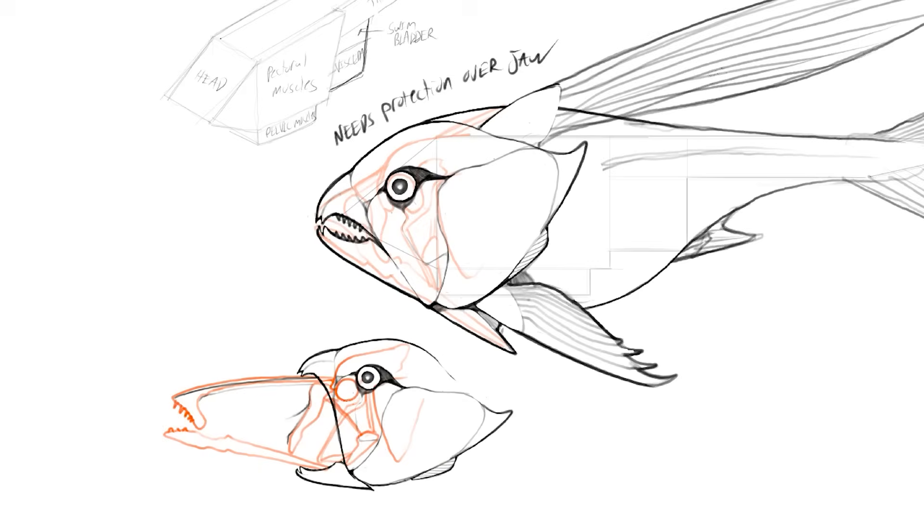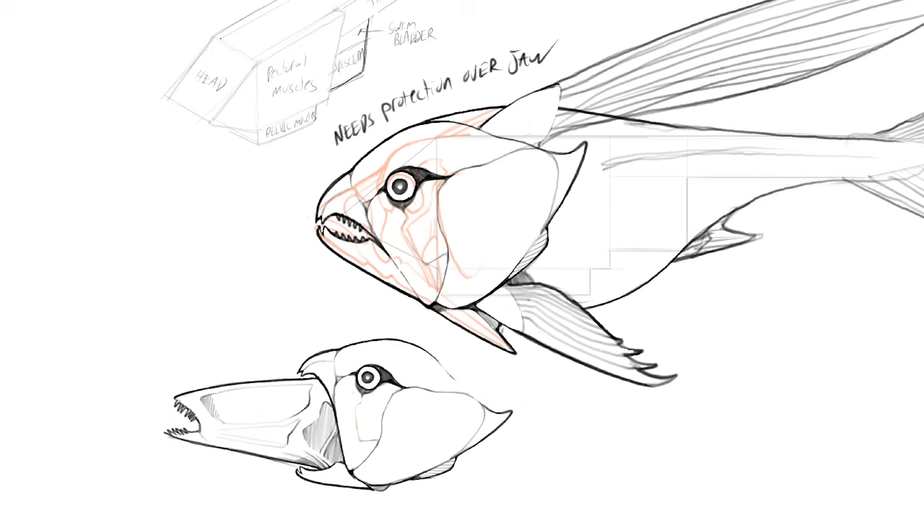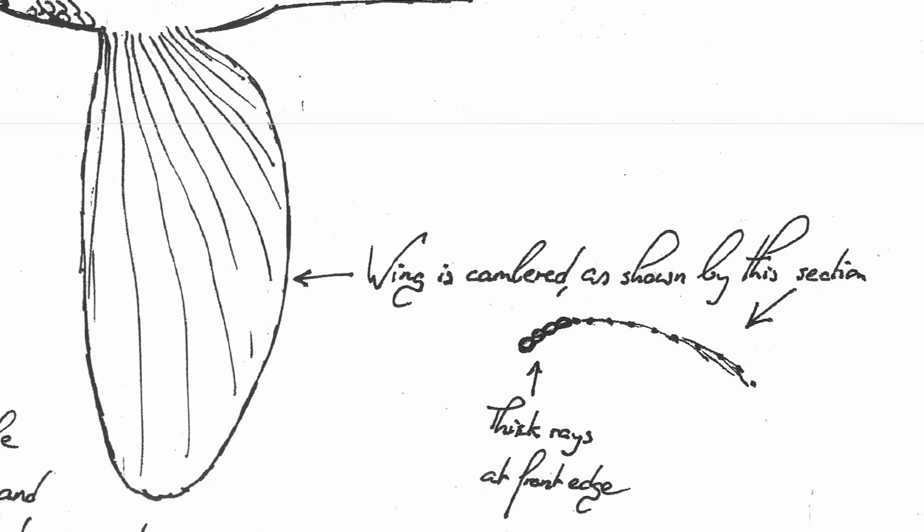I'll be honest — most of this decision was made because I think Devonian fish look really cool. However, I only came to this conclusion after I realized there was an evolutionary problem that needed to be solved. So, like, 60% artistic liberty, 40% scientific accuracy.